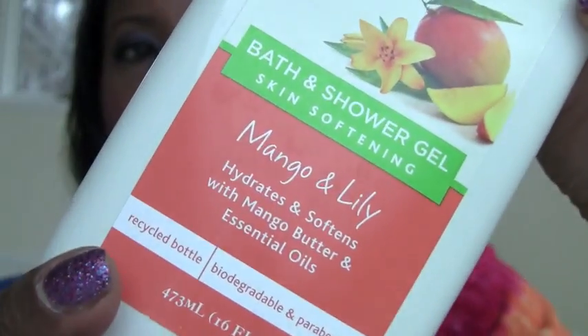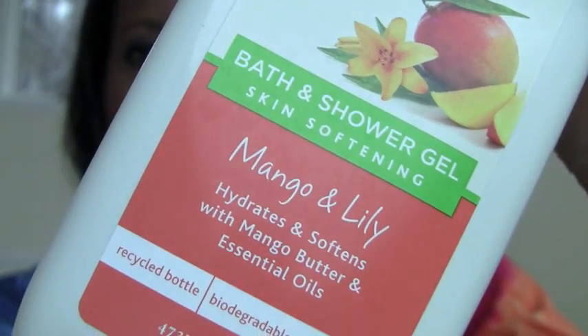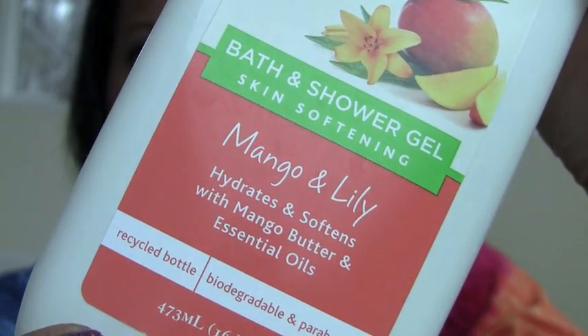This was really good. Yardley London sent me this and it was a shower gel — mango and lily — and I really enjoyed using it. It's 16 fluid ounces. I wouldn't say it's the most moisturizing thing — it says it hydrates and softens with mango butter and essential oils, so it's not super moisturizing — but I really, really enjoyed it and I would purchase this in the store. It was that good.